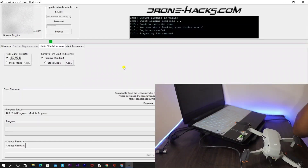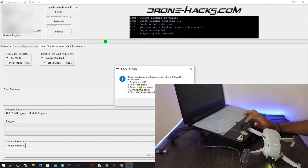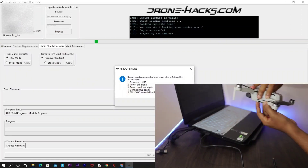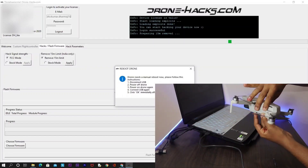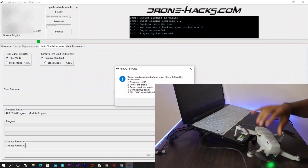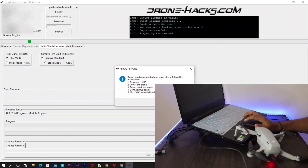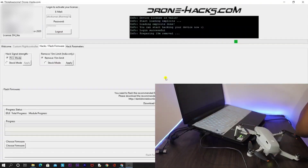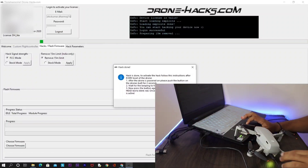You can directly apply the 15 meters hack, and then you will get a pop-up window. Disconnect, reboot, and connect your drone back. After rebooting, connect your drone back to your laptop and hit OK. After clicking OK, within a few seconds you will get another pop-up window saying that your hack is done. As you can see on the screen, our hack is done.